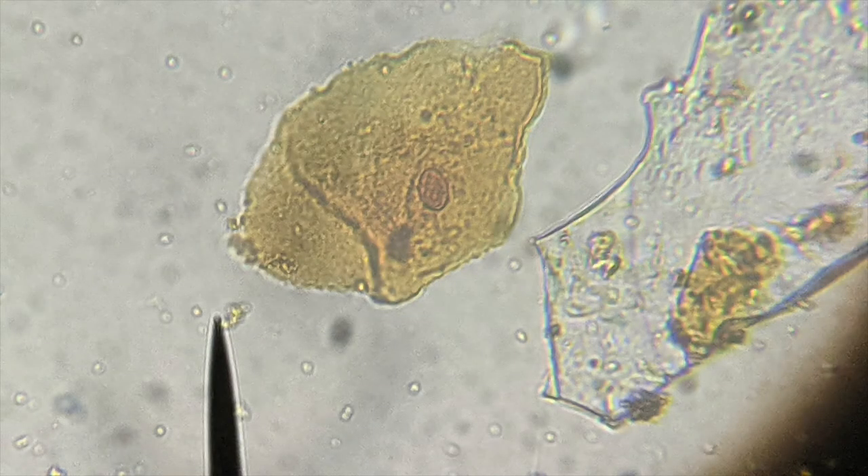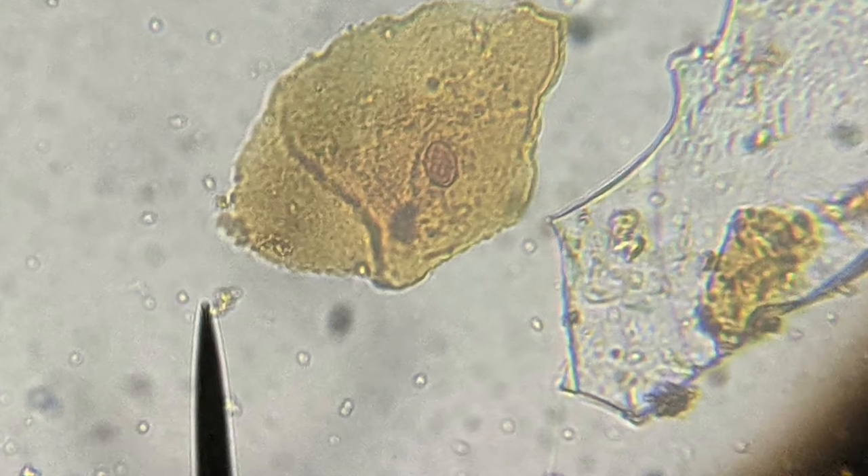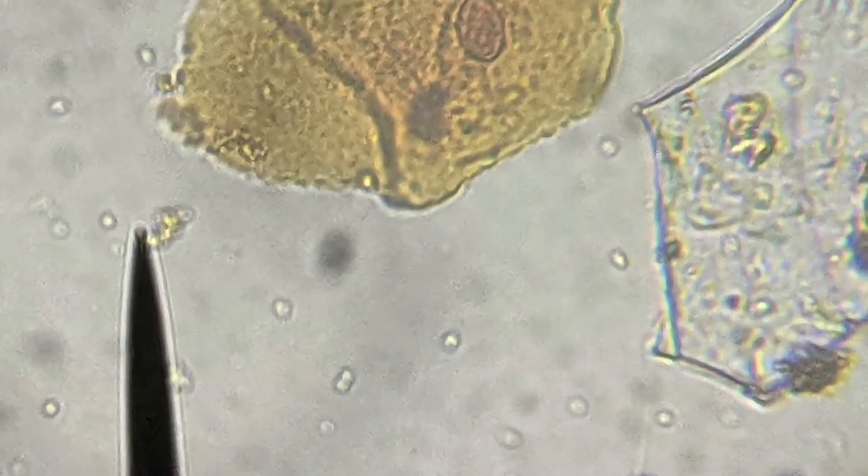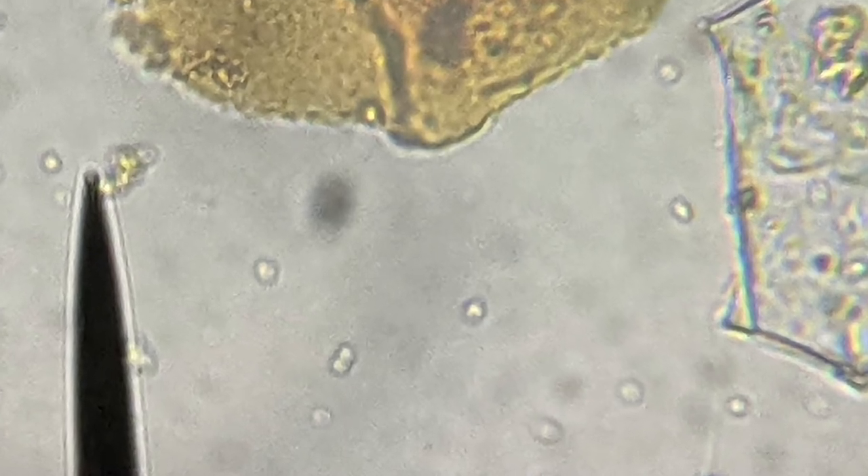With a smear of live culture yogurt and cheek cells placed in the open spaces on the smear, also stained by iodine, we can compare prokaryotic cell size to eukaryotic cell size of both animal and plant cells.